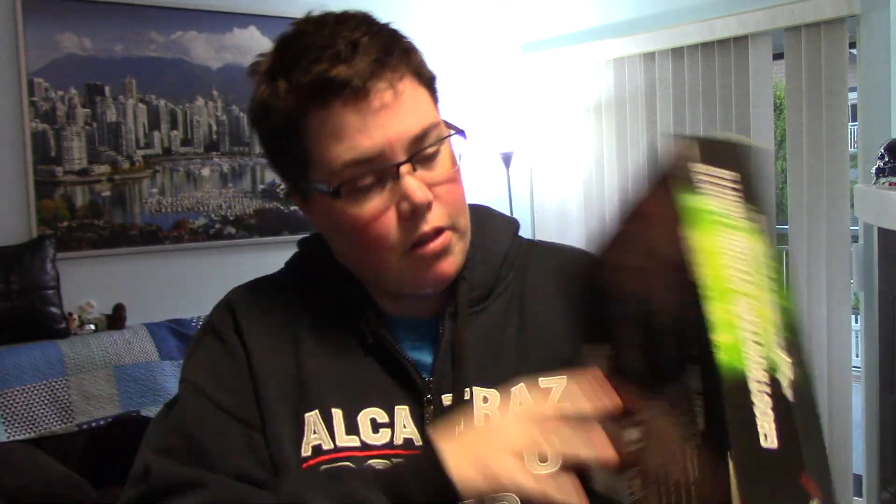So this is what the back looks like — the instructions. You know, Ghostbusters is a good thing to watch all year round.